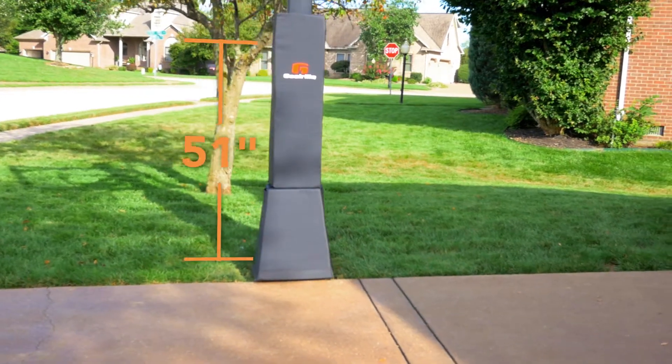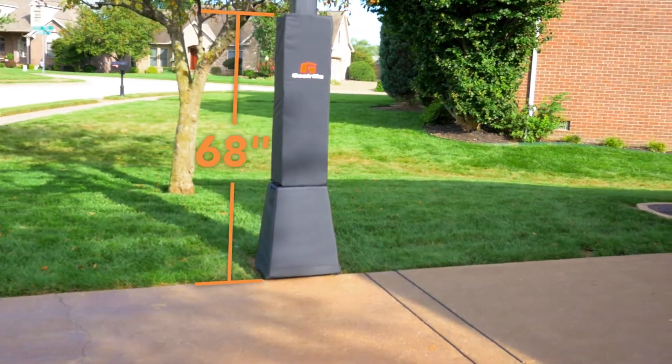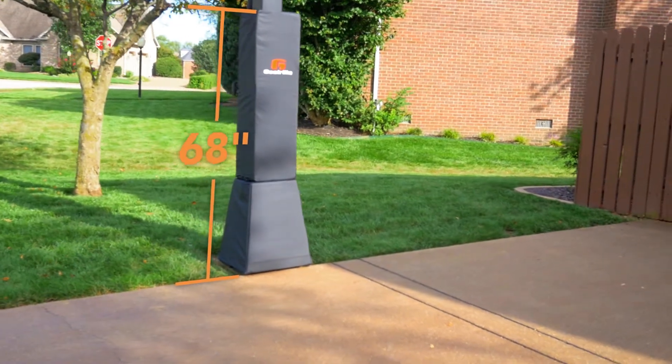This 4-inch thick pole padding extends over the base plate and hardware and measures 68 inches high for ultimate protection from the steel pole.